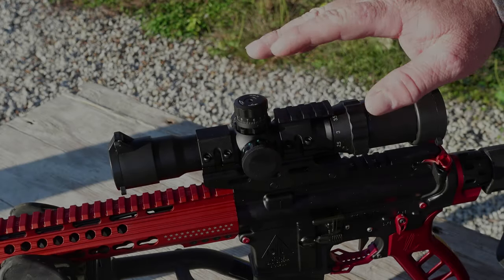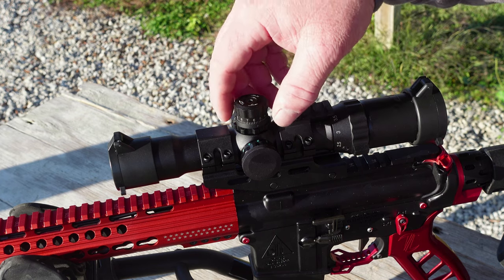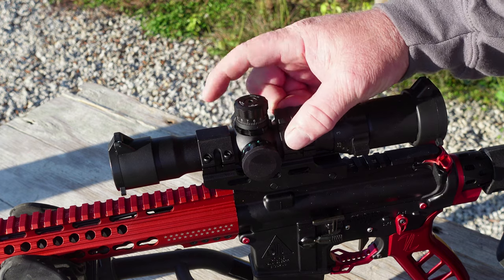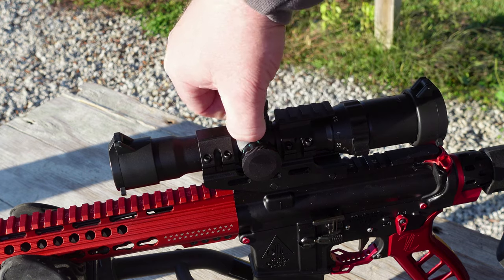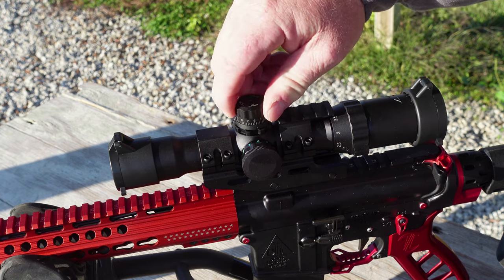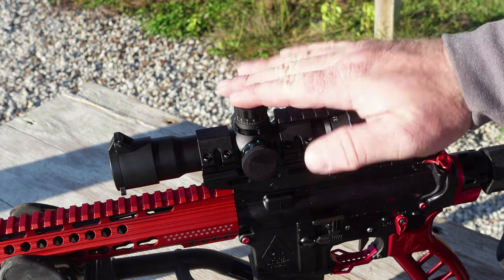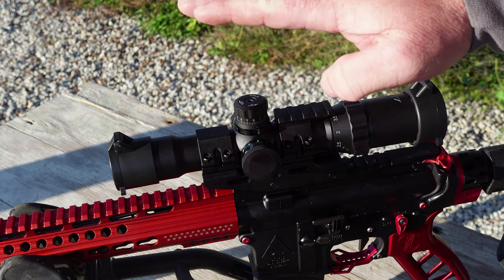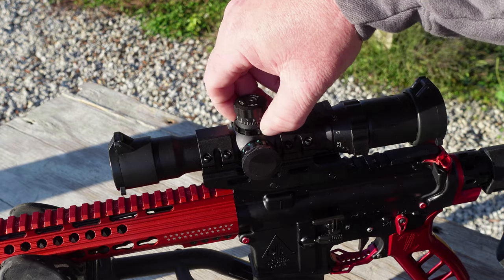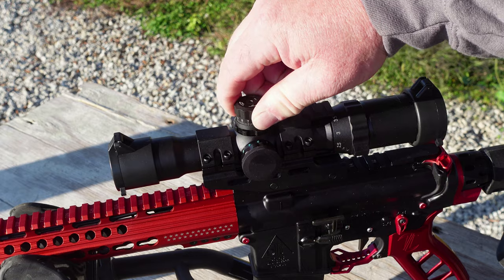Something I wanted to talk about that we didn't cover in the unboxing video, because I just now noticed it — under here we've got some locking rings. If you turn these down and tighten them up, you can't move your turrets. That's something I haven't seen on any budget optics. This is a really nice feature — you can lock those down and you can't turn those turrets.